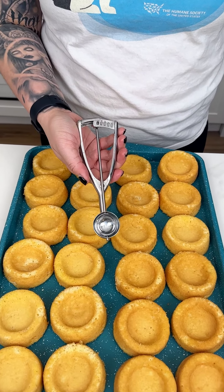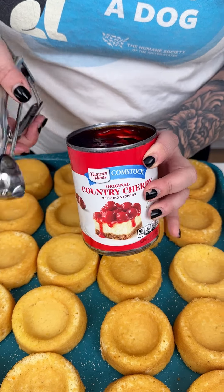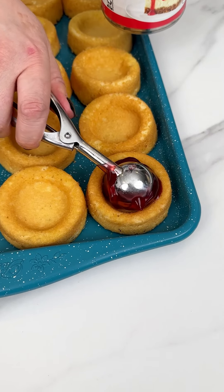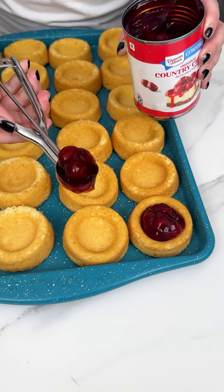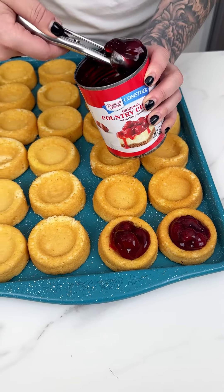I'm coming in with a small ice cream scooper and our cherry pie filling, just popping them right into the well of our beautiful little angel food cakes for this super easy no-bake treat that's perfect year round.